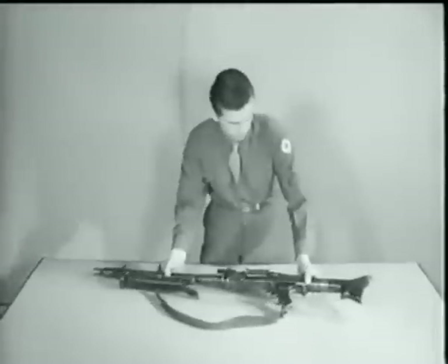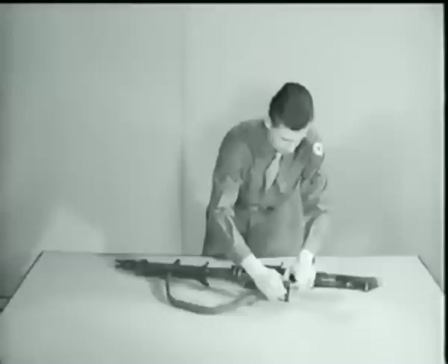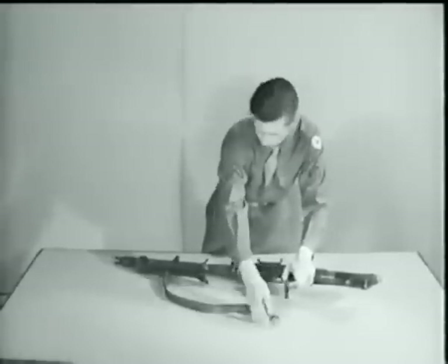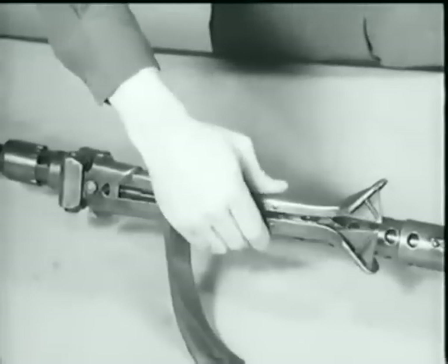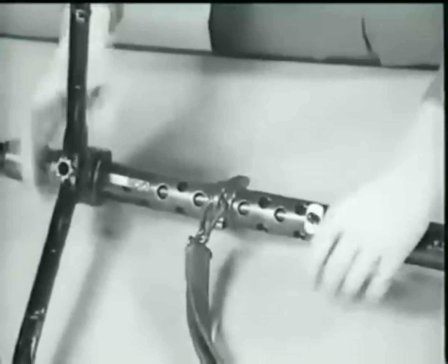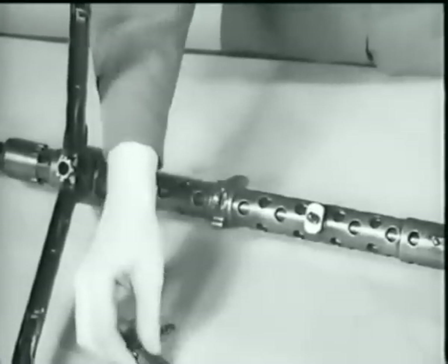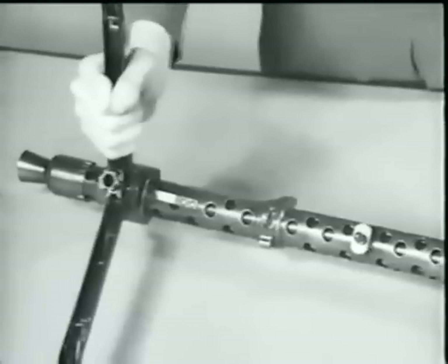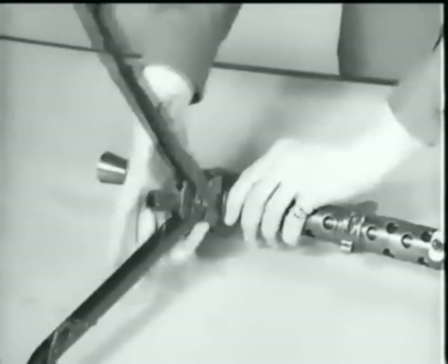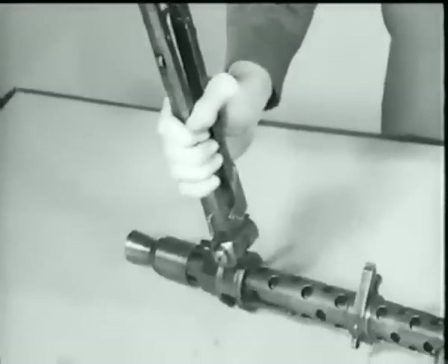To disassemble, remove the lower part of the sling. Then press in on both legs of the bipod and pull outward from the barrel jacket. Complete the removal of the sling, squeeze the bipod legs together again, and press in on the bipod lock. Turn clockwise and separate the bipod from the barrel jacket.